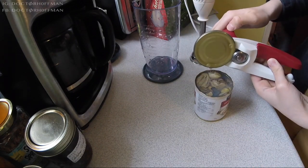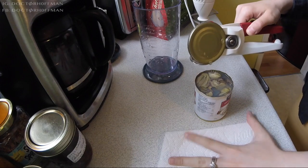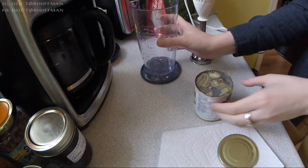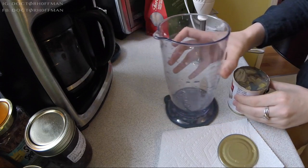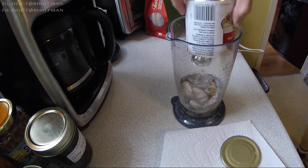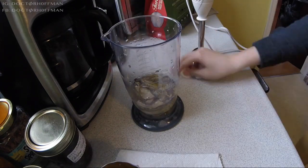Just a warning — they're extremely nasty, so have something close by to catch that nastiness. You are going to pour this into your mixing bowl. Prepare for spillage. I did not. It was gross.